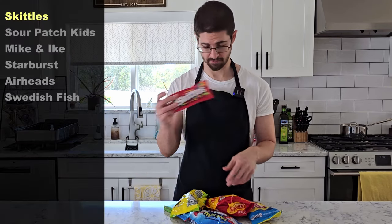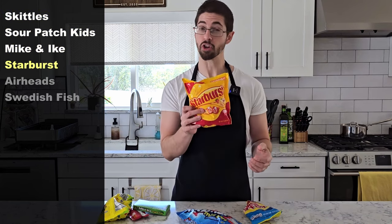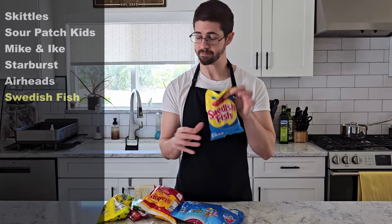This week I'm going with Skittles, Sour Patch Kids, Mike and Ike, Starburst, Airheads, and Swedish Fish. But first let's get our kombucha ready.